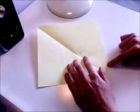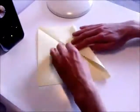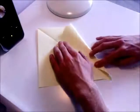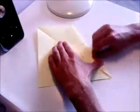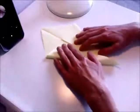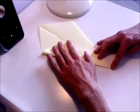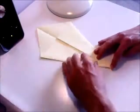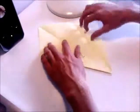Now what you want to do, you take the two bottom edges and fold these into the center. And then open it back up again.